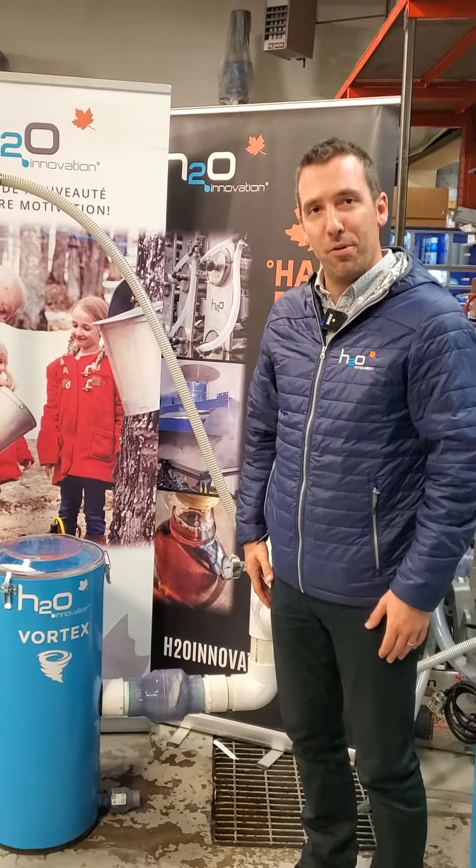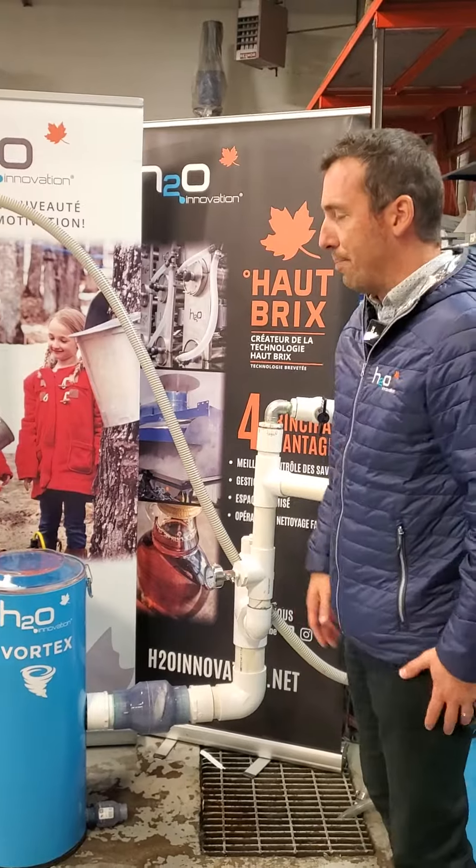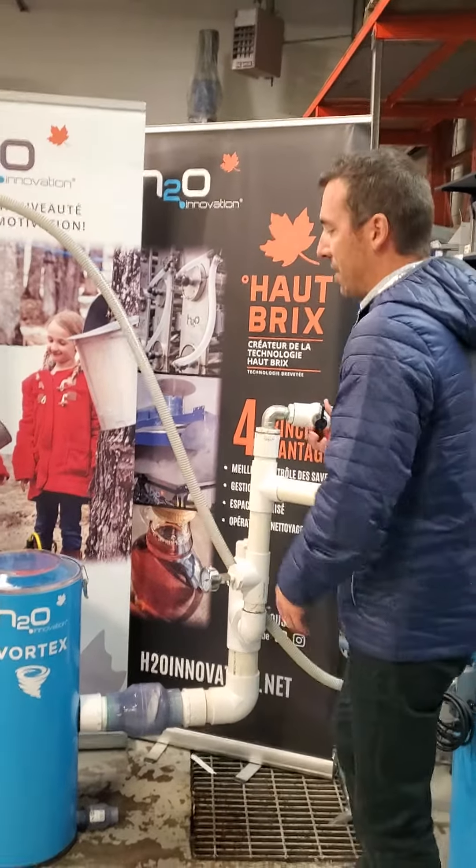Hey, Matthew from H2O Innovation, presenting you today a moisture trap that has a pretty nice feature.